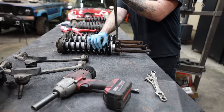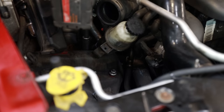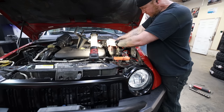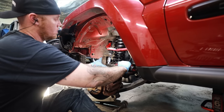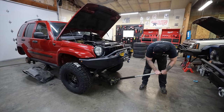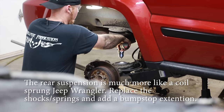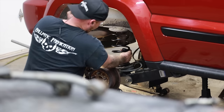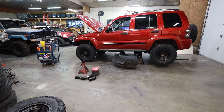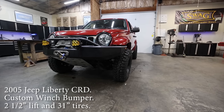Doing a lift kit on a Jeep Liberty is just like doing a lift kit on pretty much anything else. You're going to replace your shocks and springs, and sometimes you'll have to replace some different arms or extend some bump stops. I found that lifting this Jeep Liberty with a 3.5-inch lift was a pretty simple and straightforward process. It's pretty amazing what a simple lift and tires can do for the overall looks of a rig, and I think this Liberty looks absolutely awesome for only being on chunky 31s.